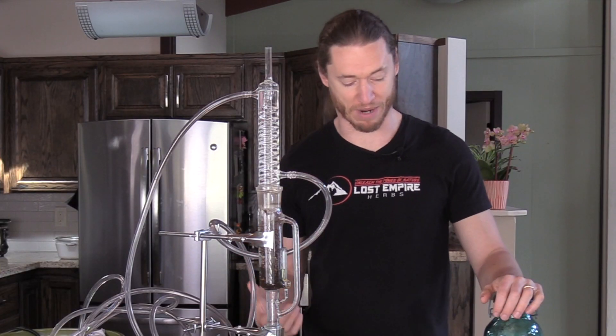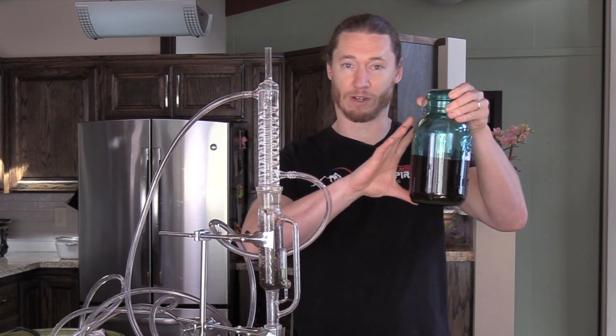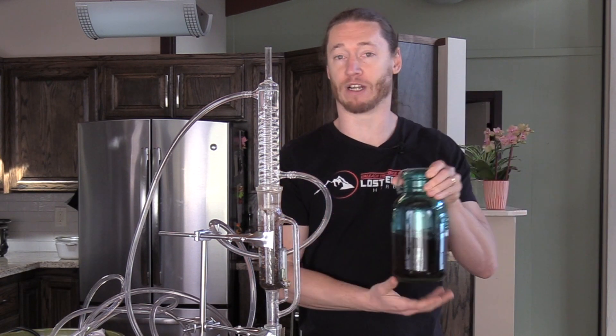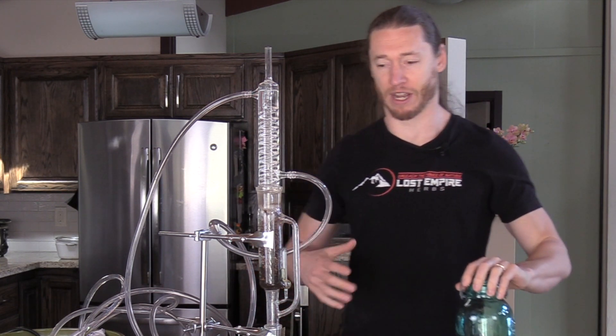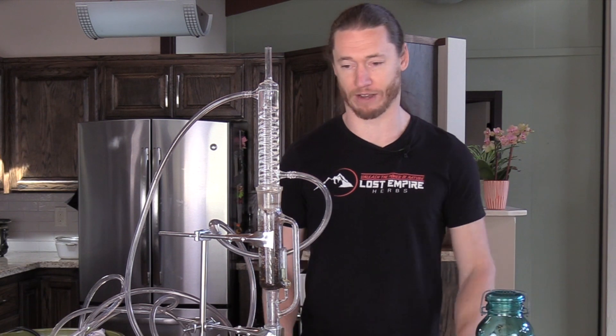So what is that traditional method for people that may not be familiar? You fill up some sort of glass vessel such as this with roots or whatever herb you're working with, and then you pour alcohol over it. Then you let that sit for at least two weeks — you can go much longer — and you shake it up to allow the solvent of the alcohol to extract whatever you're working with.